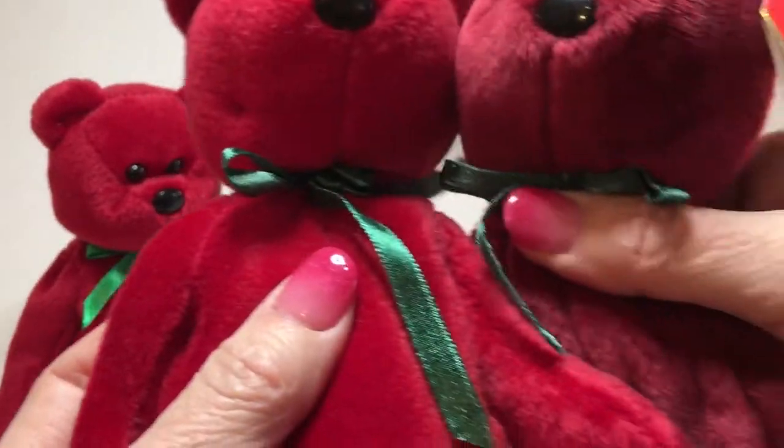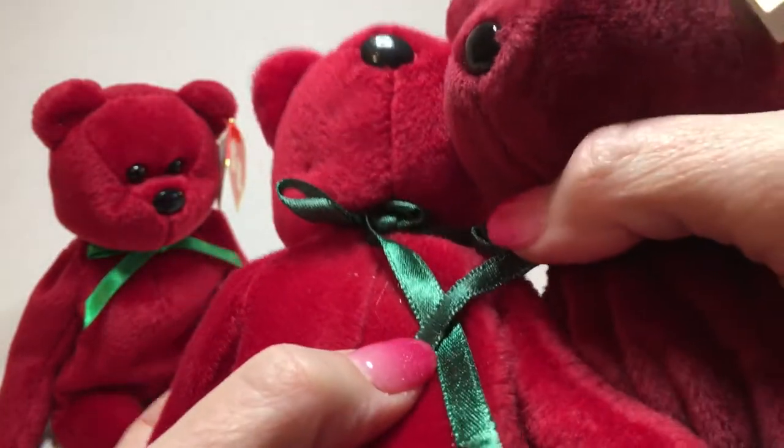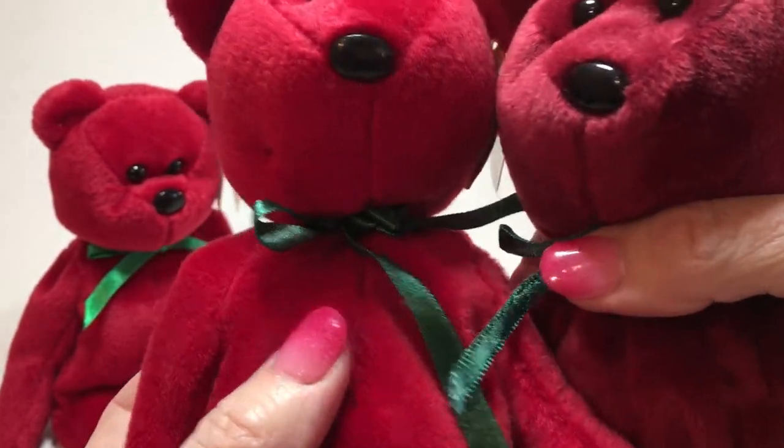Doing the comparison between the two, the colors are slightly off and the width of the ribbons are different.